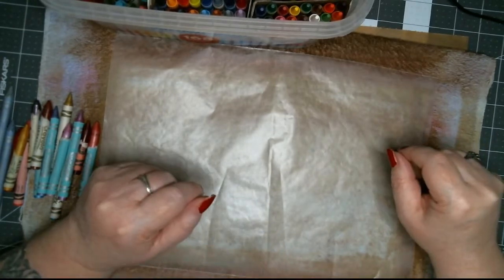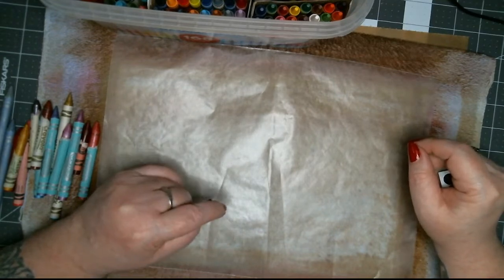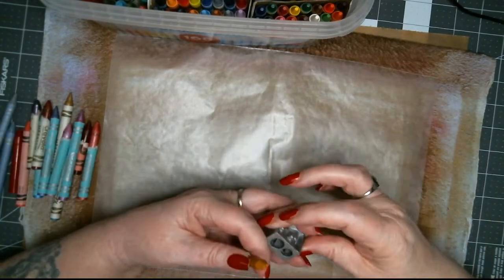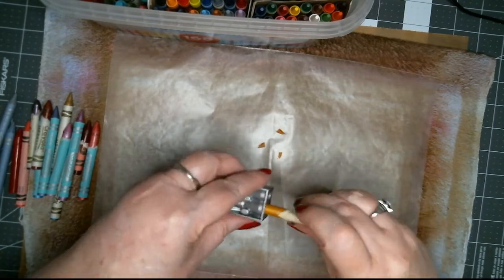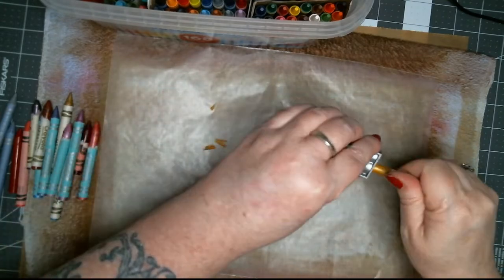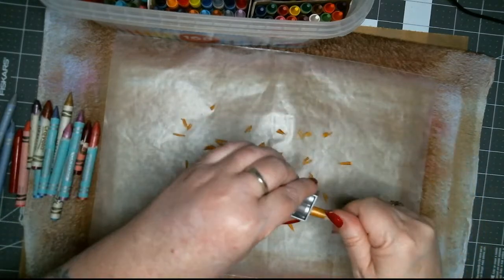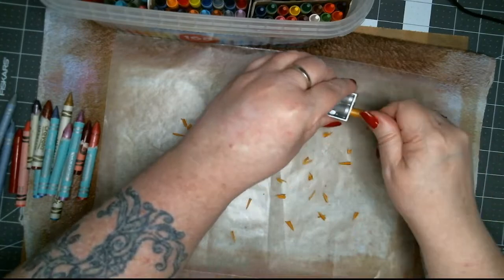Hey, how's everybody doing? Cheryl, Lisa, how are you doing? We are just making butterfly wings. I'm not going to put too much crayon out — we want enough that when it melts it looks good, but you don't want it to mix so much that it turns to mud. That's the trick: knowing when to say when.